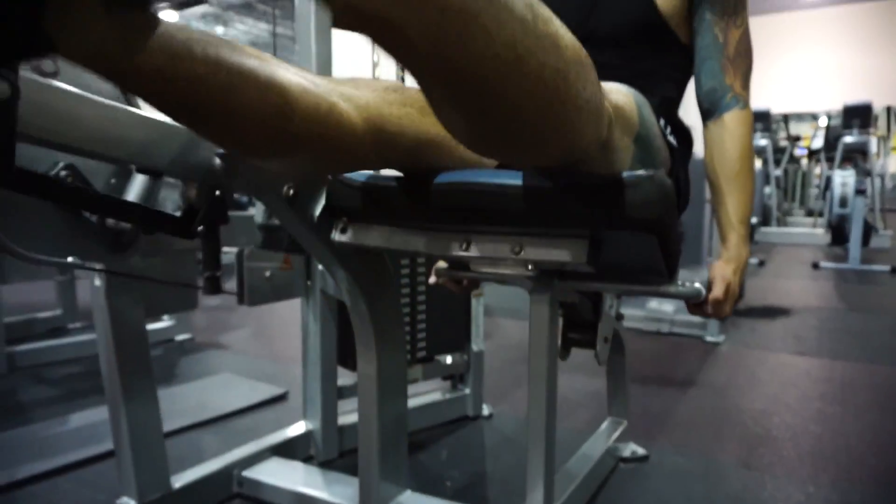Now we're going to finish up with some leg extensions. We're going to get five sets and we're going to really focus on that full squeeze, trying to get them shredded.